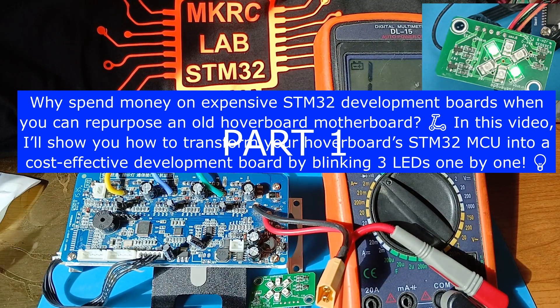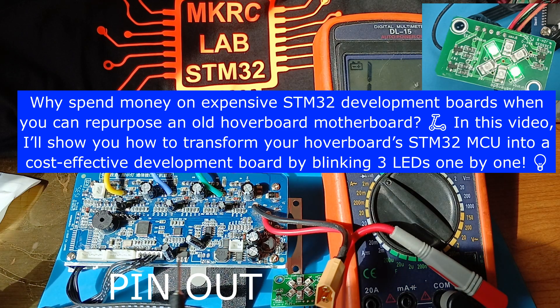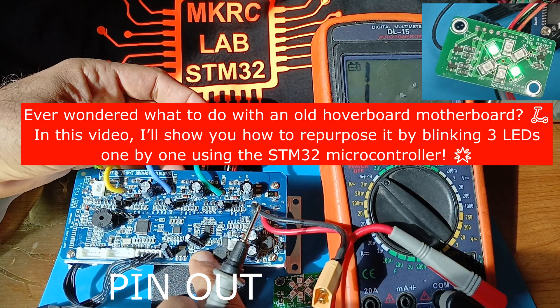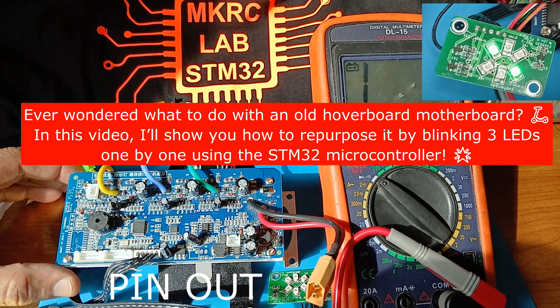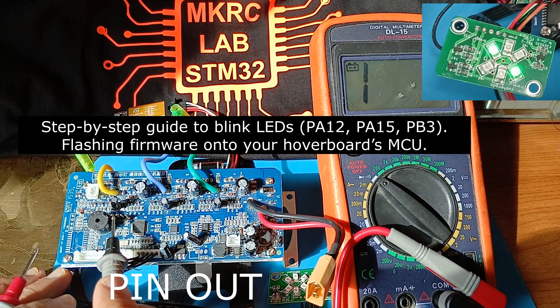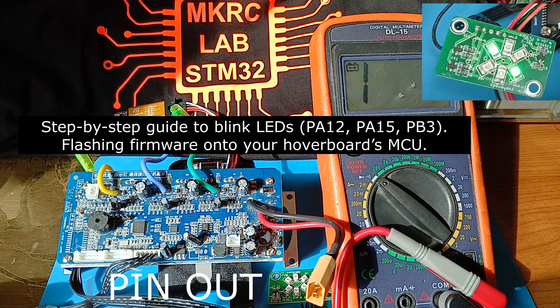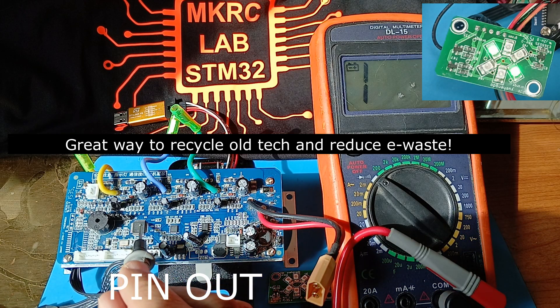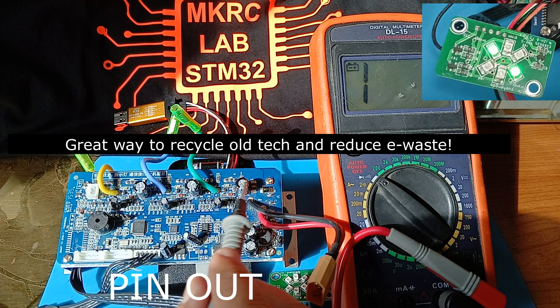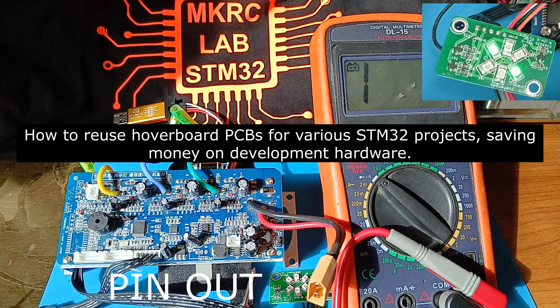In this video I will show you how to upload code to the STM32 which is on a hoverboard BLDC motor driver board. I will use this board as a development board. First I will show you the pinouts I will use. This connector has four pins for USART to upload firmware to the STM32 microcontroller. This is the power section, MOSFETs on the back, and this is actually the hoverboard BLDC motor controller.